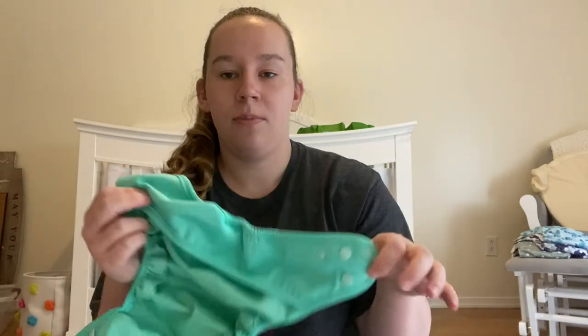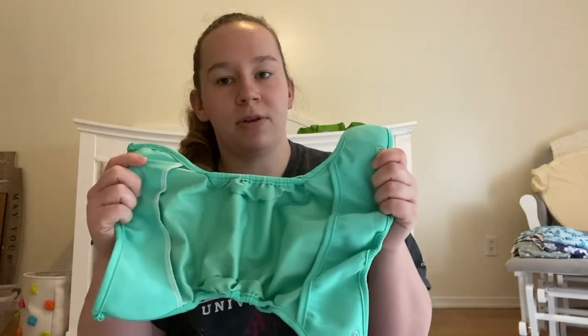The absorbency is the only thing you need to throw right into the laundry — unless something gets onto the cover itself. But mainly, you're able to wipe the cover down and reuse it. That is what a cover is.